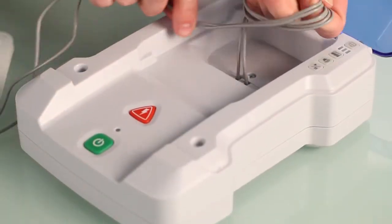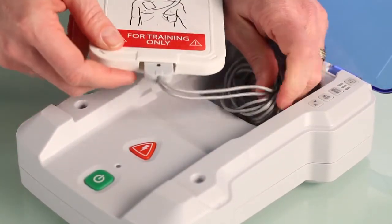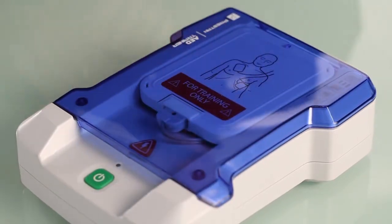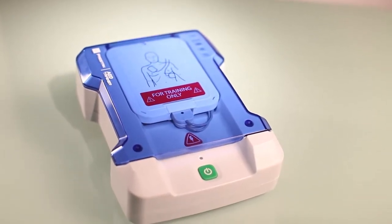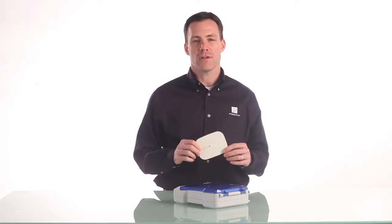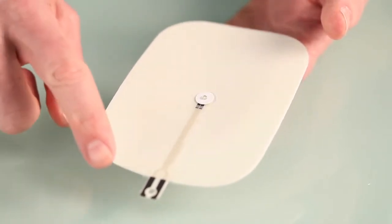When you're done, wrap the cord around your hand and put the cord in the unit underneath the pads case. Preston has developed a unique pad sensing system that automatically detects when both pads are in place so that the AED trainer can progress to the analysis phase. The pad sensing system is activated by the sensor button on the adhesive side of the training pad.